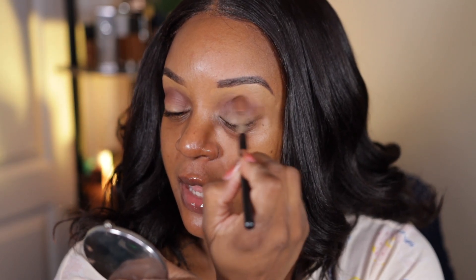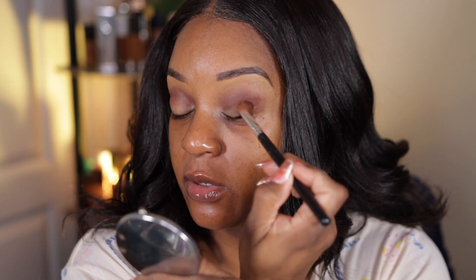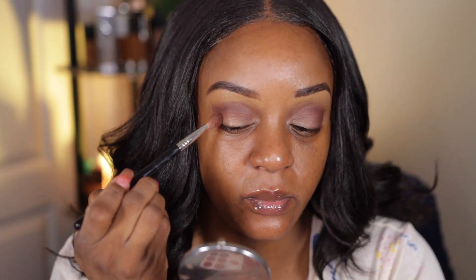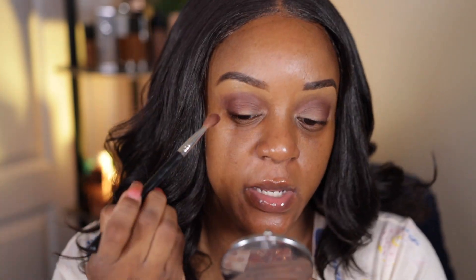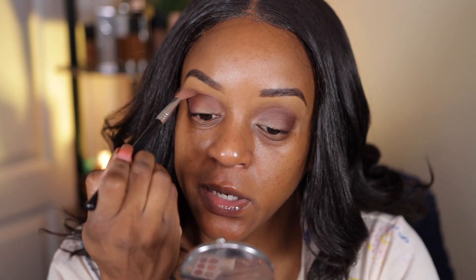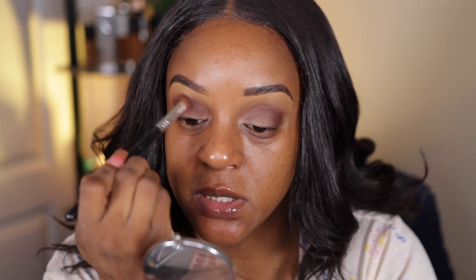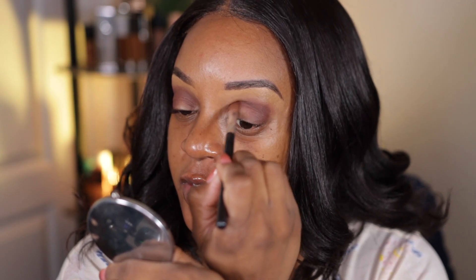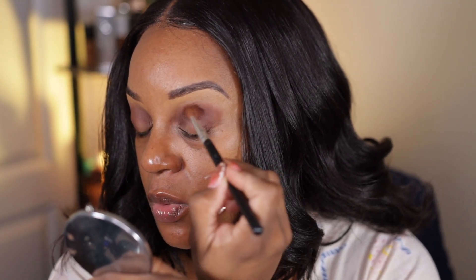I'm taking the Trail Mix shade and putting it in the crease. This shade has some fallout but it's not bad — it's not like I'm putting it in the crease and it's falling out horribly. It's kind of a brick brown-orange type shade. I put this directly in the crease and the outer V, and the shadow was so pigmented that I was really happy I picked this up.